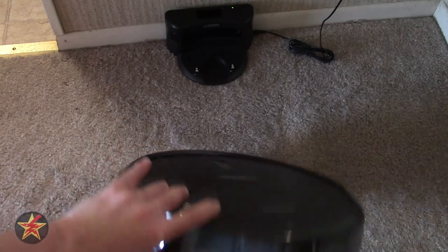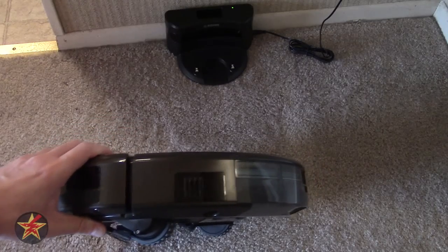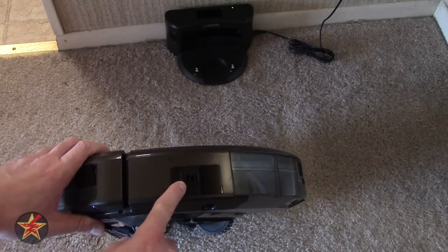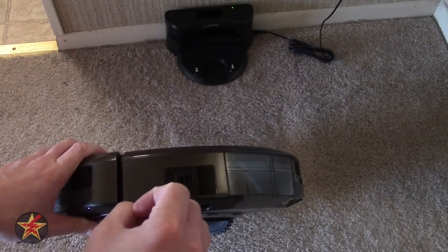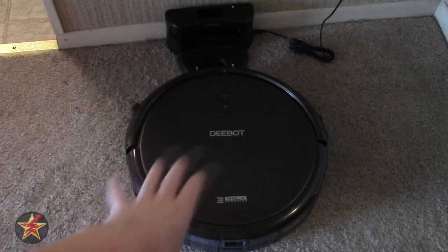Coming across to the side here, you'll notice this is actually the vent - so when it's suctioning stuff up, it blows out air through here. So I've done a lot of talking about the D-Bot itself. How about I show you what its maiden vacuuming looked like?